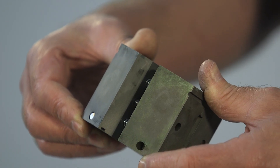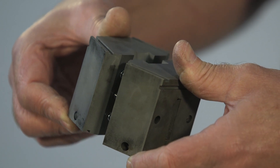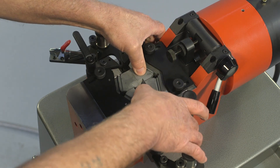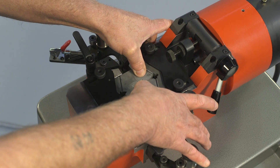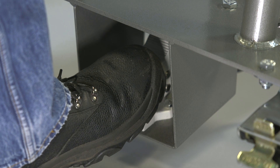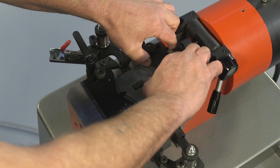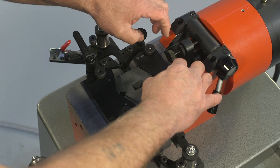The precision engineered die, made by PWM's skilled technicians, is loaded into the die pocket. The operator holds the die down against the spring ejector pins, then presses the foot pedal to keep the die in position while the cover plates are slid across and the nuts are tightened.